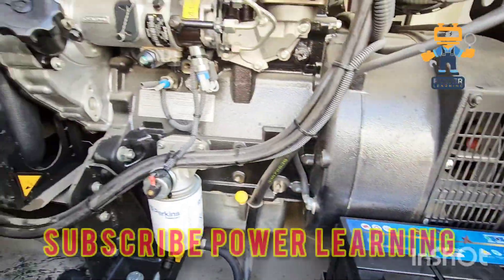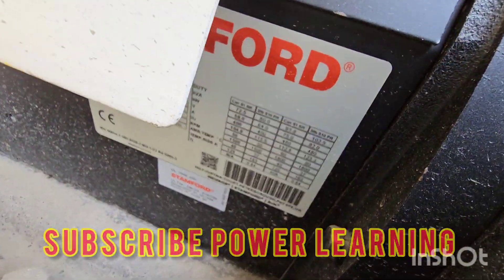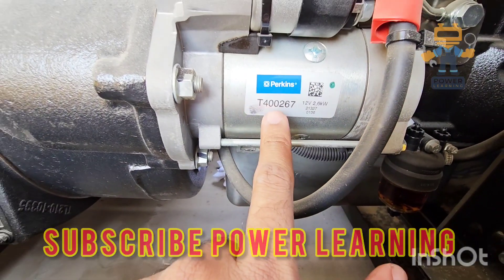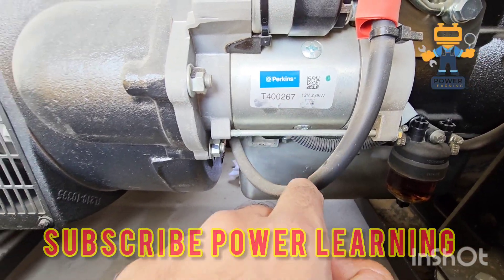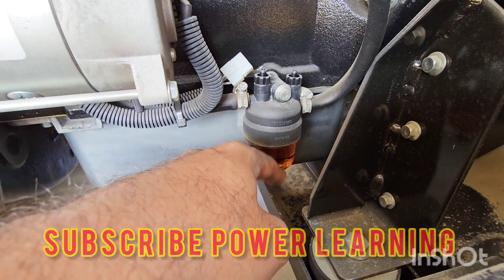Now we go to the other side of the engine. Here we have our Stanford alternator, which is coupled with the Perkins engine. Here we have the starter motor — part number T400267, 12-volt, 2.6 kilowatt. This is our battery positive cable.